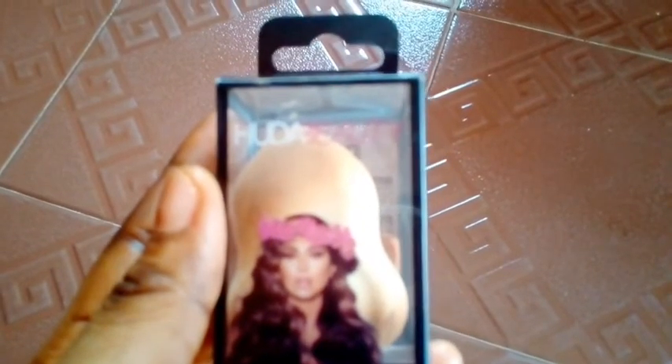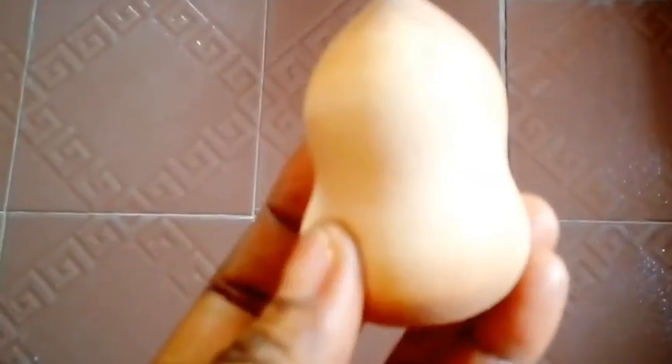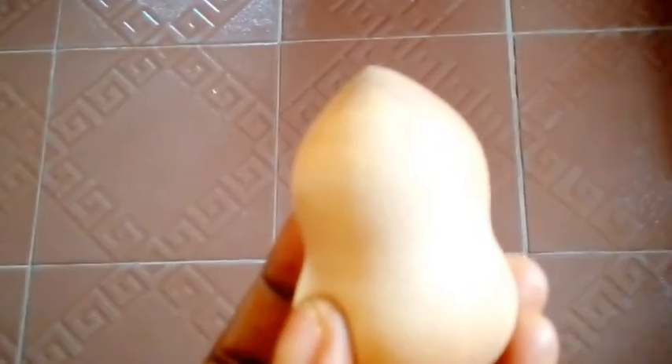Next I'm using this Ouda Beauty beauty blender — you can also call it a puff, whichever one you call it — to blend out the concealer.